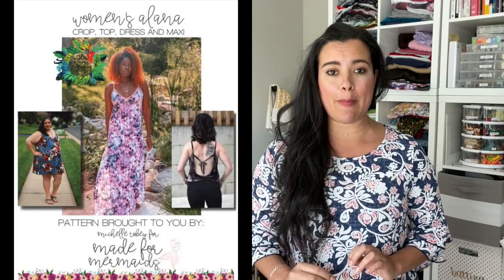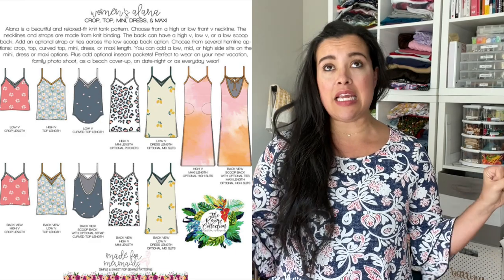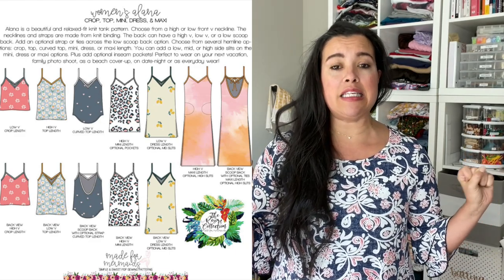Today I want to talk about August's sew-together pattern, which is the Made for Mermaids Alana Tank Dress Maxi. This pattern has a little bit of everything for everyone, so I wanted to give you some of my tips and tricks for how to execute the Alana, including fabric options and options for the somewhat terrifying bias binding.